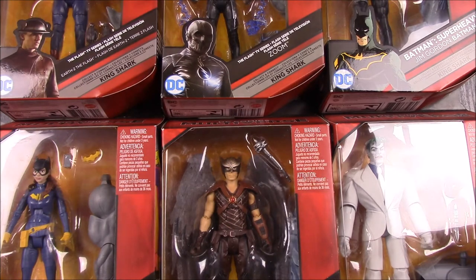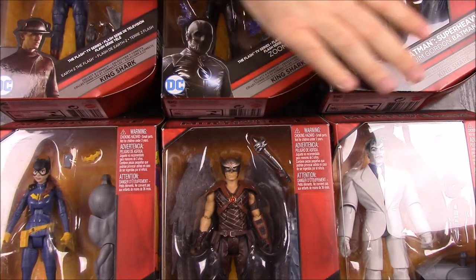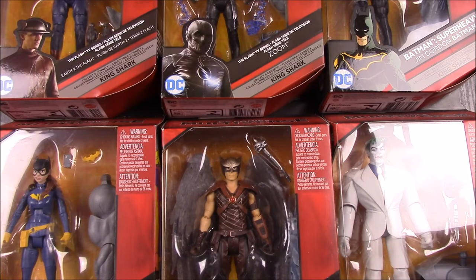What is up guys, Awesome Nerd Show here. Today we're doing an unboxing of DC Comics Multiverse figures. This is the whole set that builds King Shark, so King Shark is the build-a-figure you get at the end.